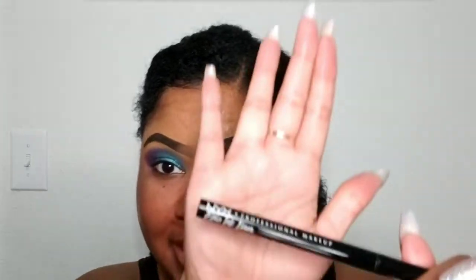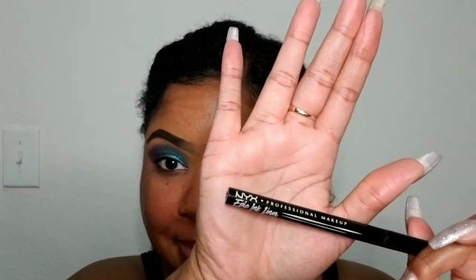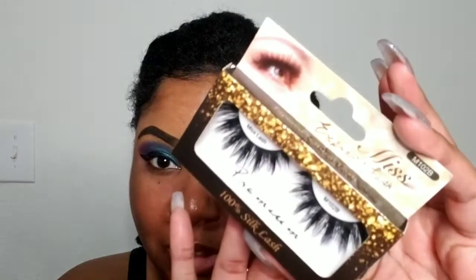For eyeliner, my absolute favorite — the NYX Epic Ink Eyeliner — to make my wings and tie this thing together. For lashes, using these Mist lashes in the style 102B. The glue is on while I let those dry.